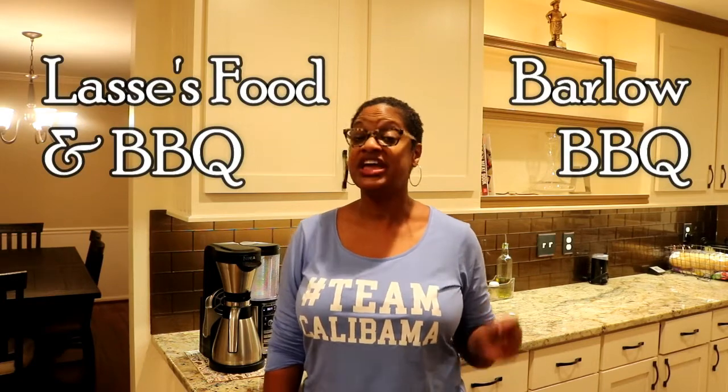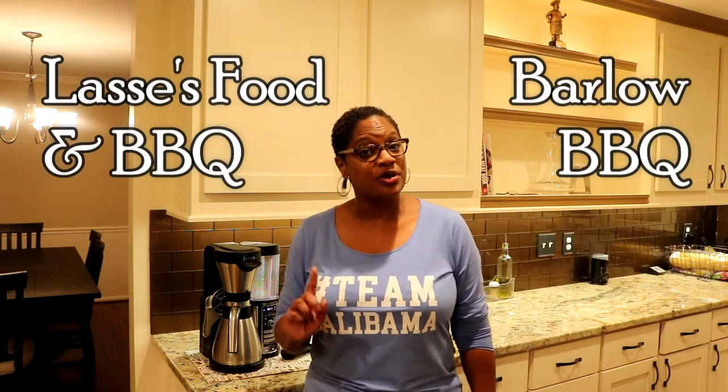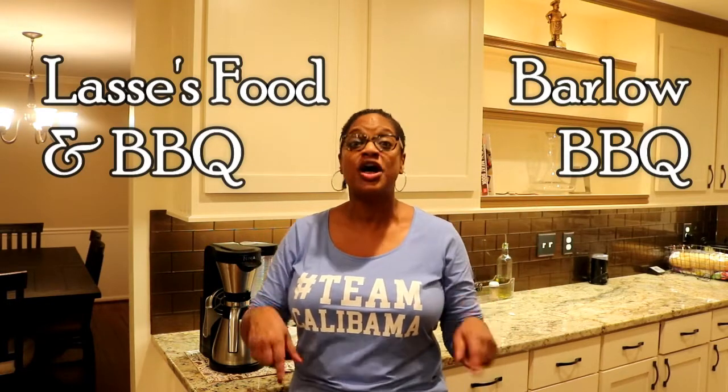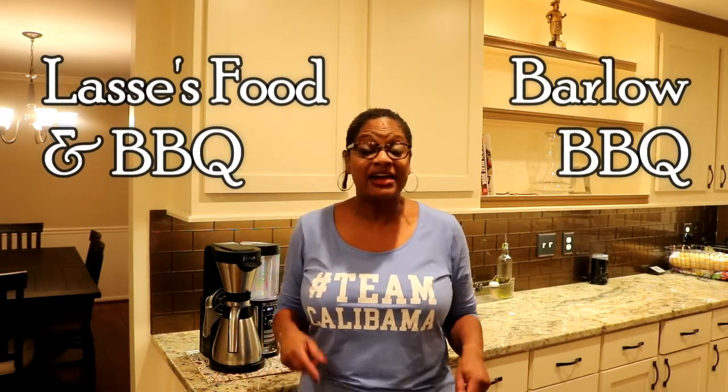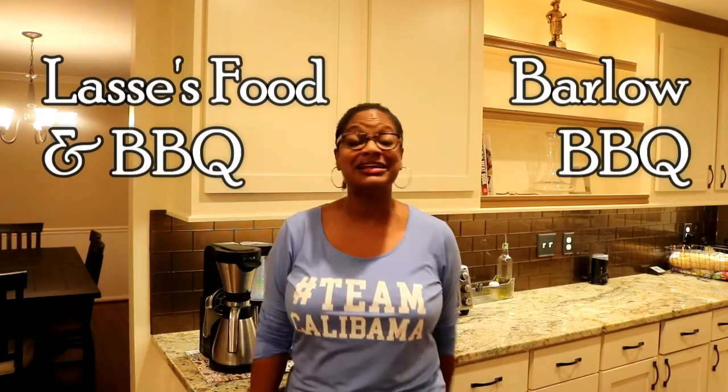So excited today, you guys — it is Apple Day! We are making a wonderful apple dish: homemade apple cobbler. This is by far my favorite fall dessert — but I say that until I cook the next one, so okay, this is my favorite fall dessert today. And here's the cool part: we're doing this in collaboration with two other awesome channels right here on YouTube. Lassie's Food and Barbecue — he's from Sweden and he's amazing — and Matthew and Martha Barlow of Barlow's Barbecue from right here in the USA. Watch those two channels, check them out, go see what they're doing, and subscribe to them as well. When you do subscribe, leave a comment and say 'I'm here from Team Calabama.'